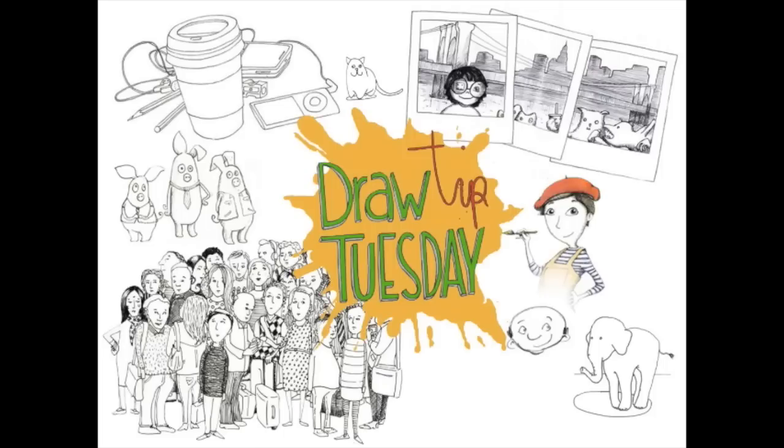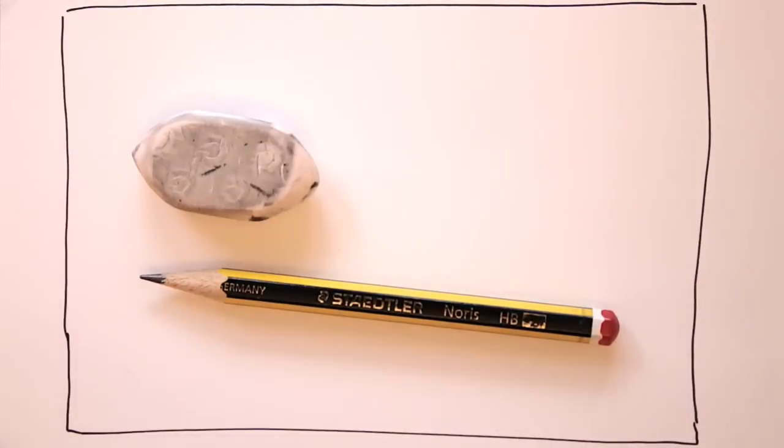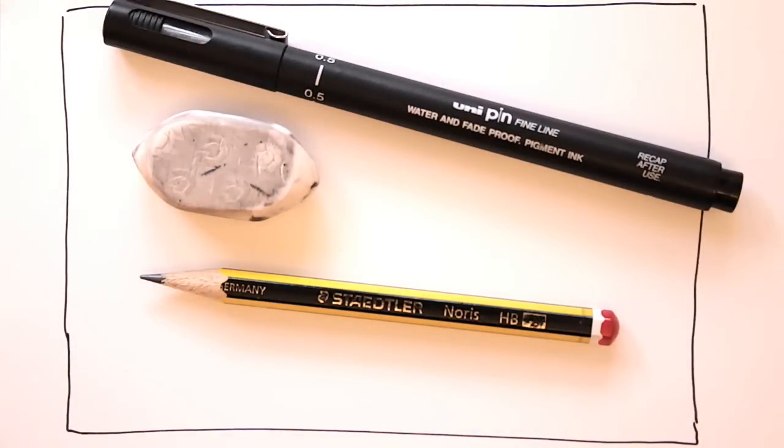Welcome to Draw Tip Tuesday! Today we're using a pencil, an eraser and a fineliner. You can draw on any kind of paper you want.